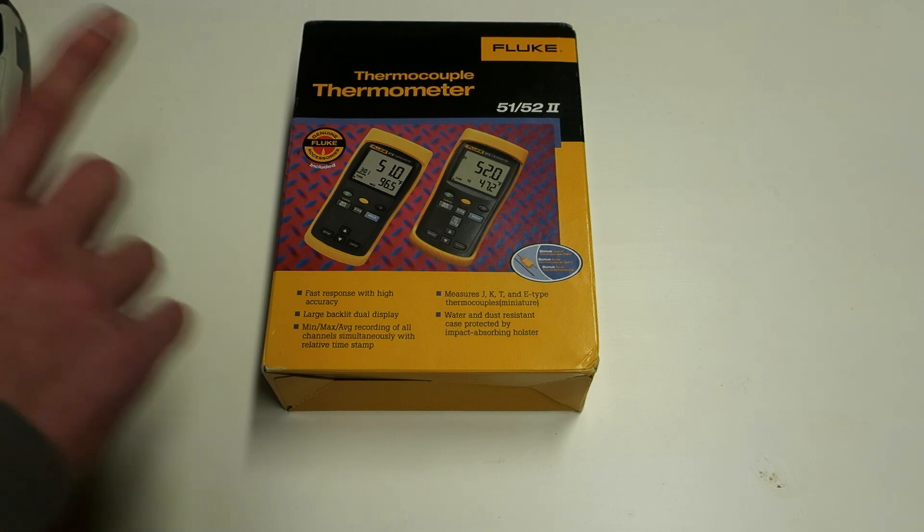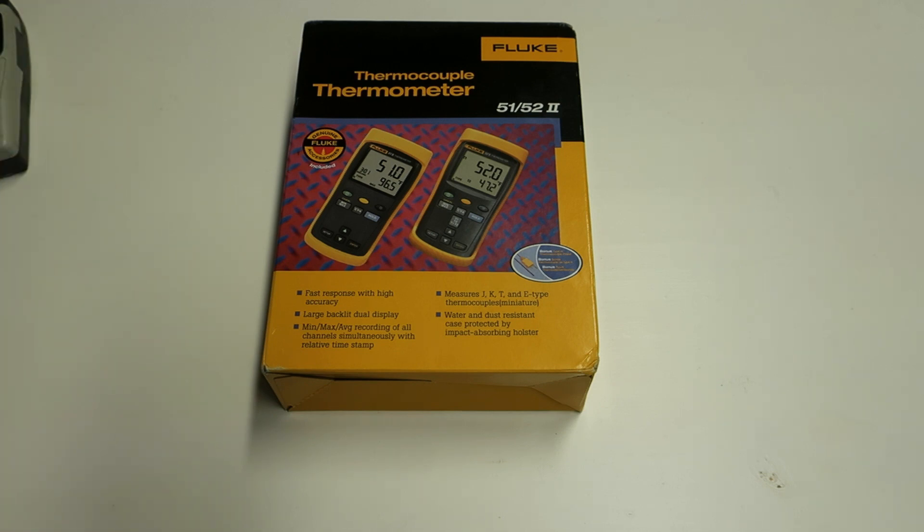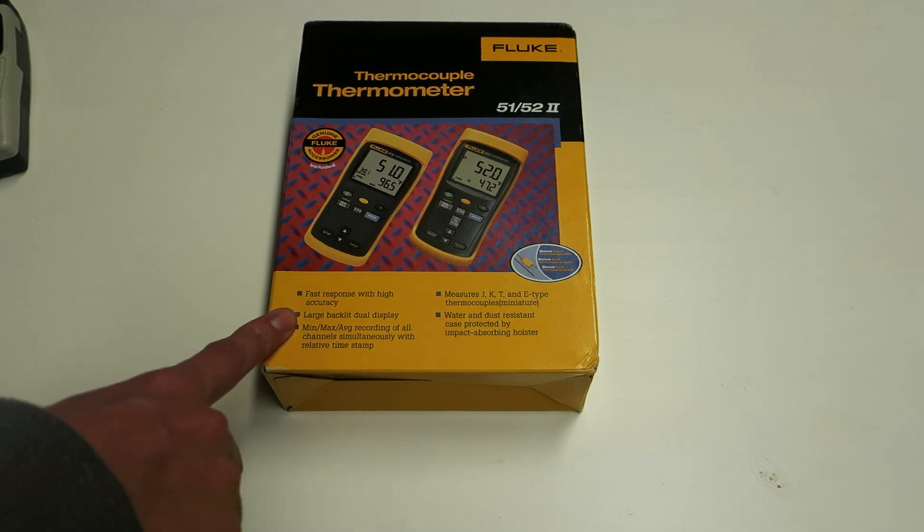Even the TenMars doesn't officially support T-type thermocouple, so you are still limited to just K-type. T-type officially can measure down to minus 250 degrees Celsius, which is great. The biggest reason I wanted this meter is its really large display — easy to see both inputs — and that it has real-time response. Most other meters update only about one degree per second, but the Fluke updates in real time on the display.